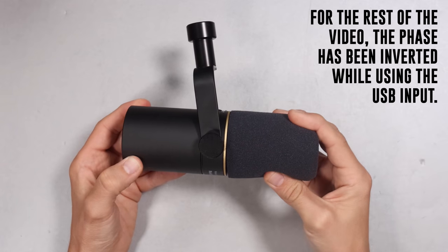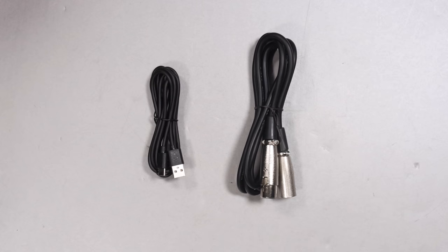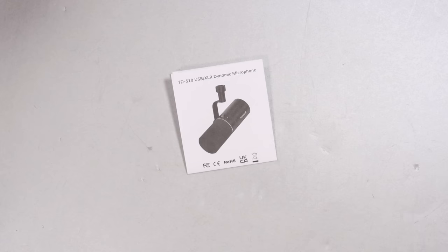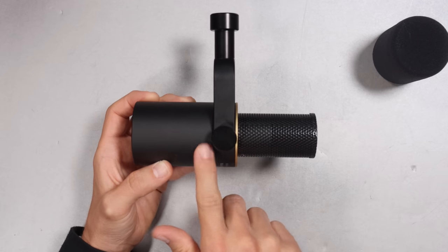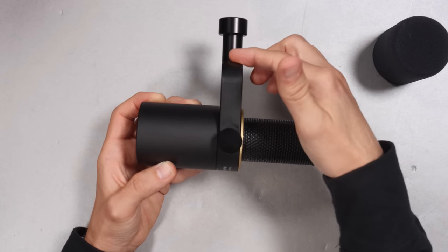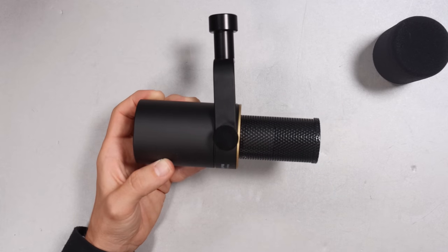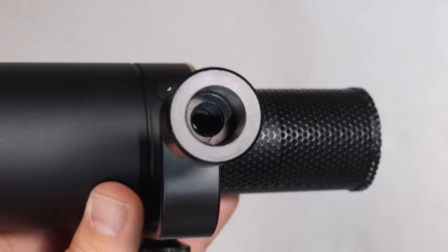Of course, you are going to get the microphone. You will get a 6-foot XLR to XLR cable, which doesn't feel great. You'll get a 6-foot USB-C to USB-A cable, which feels fine, and a little bit of documentation. As far as the build quality, I am shocked to say, but this thing feels pretty good. It has an all-metal body, which feels very robust, a metal mesh grille with no give to it, the mounting arm is also metal, the tension screw is also metal, and the mount has 5/8 and 3/8 inch threading.